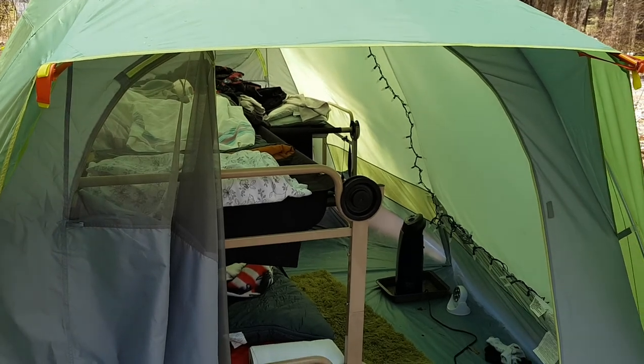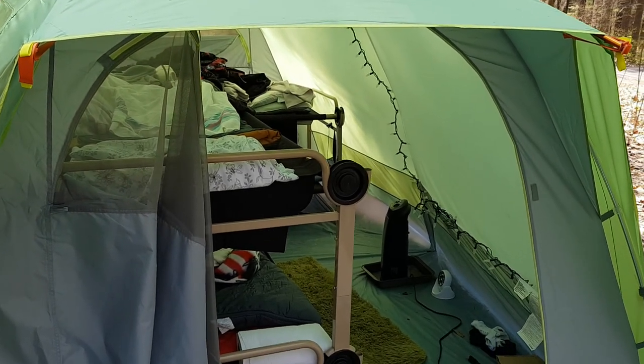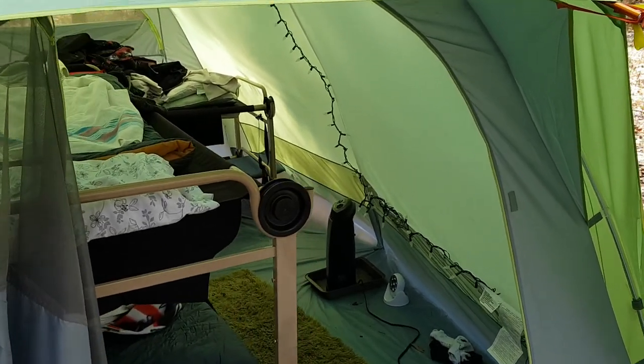This is our tent. It's a Mountain Equipment Co-op Cabin 6. It sleeps six people.